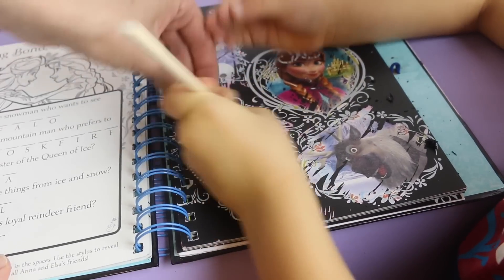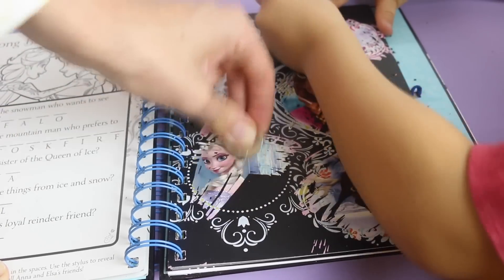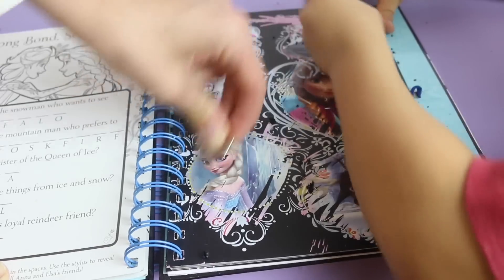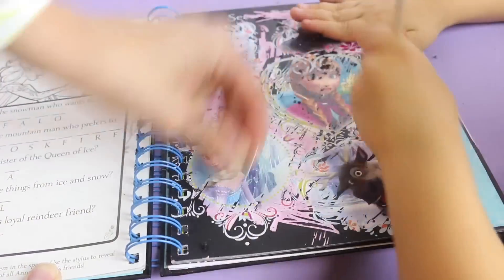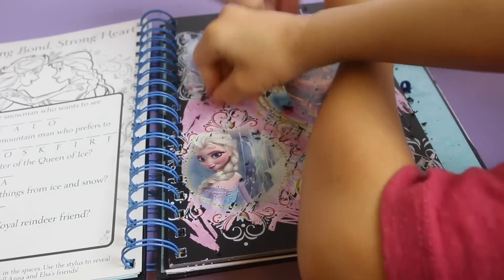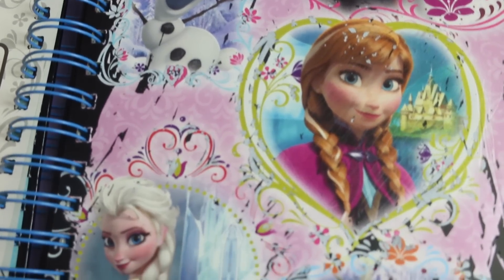I wonder what's in this part. Oh, it's all pink. And I'm using a quarter to scratch this out because I came with only one tool. Wow, that is awesome. And Toby's helping us too - three people! Does that look crazy? And here's everybody: Kristoff, Olaf, Anna, Elsa, and Sven.